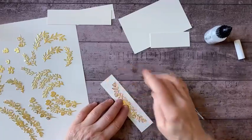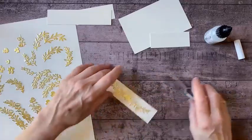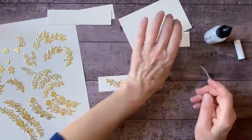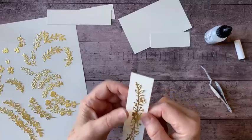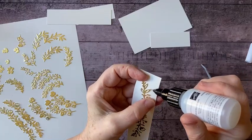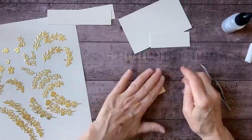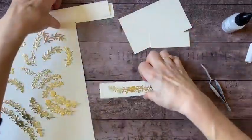I was watching a program on TV about a chateau in France from the 17th century that was decorated just unbelievably beautifully. Maybe that idea of all this gilding is what's inspiring me today. All right, so there's my first one — keep going.